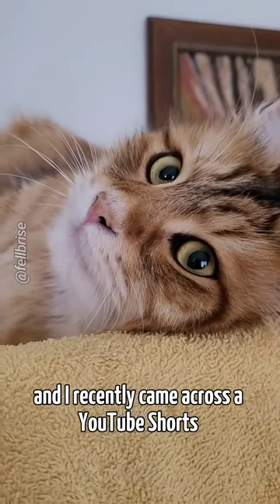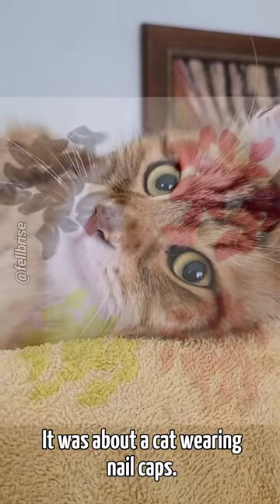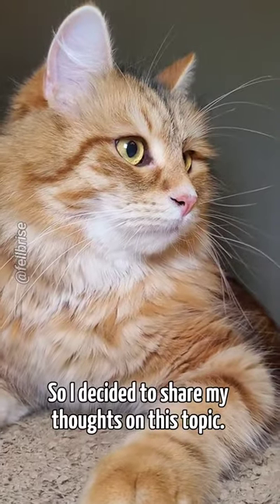Hello there, it's Faye Brise. I recently came across a YouTube Shorts that shocked me — it was about a cat wearing nail caps. The video had a lot of likes, which left me really concerned, so I decided to share my thoughts on this topic.